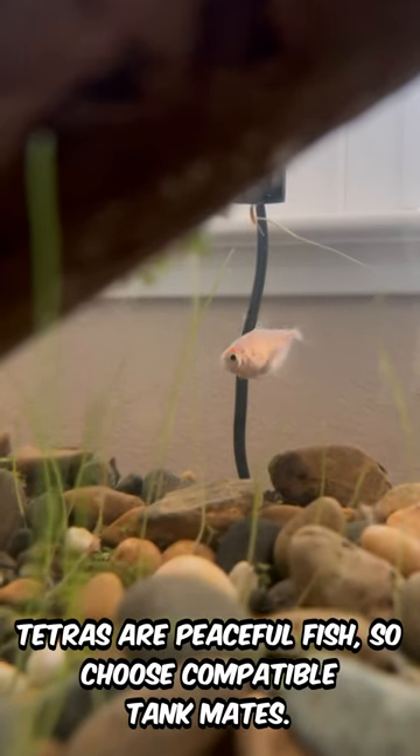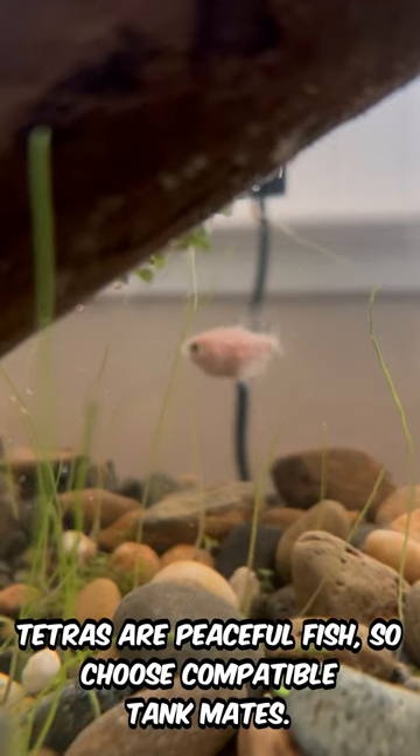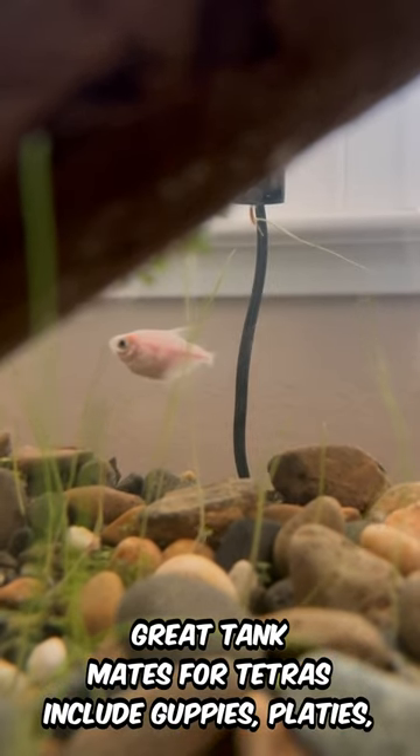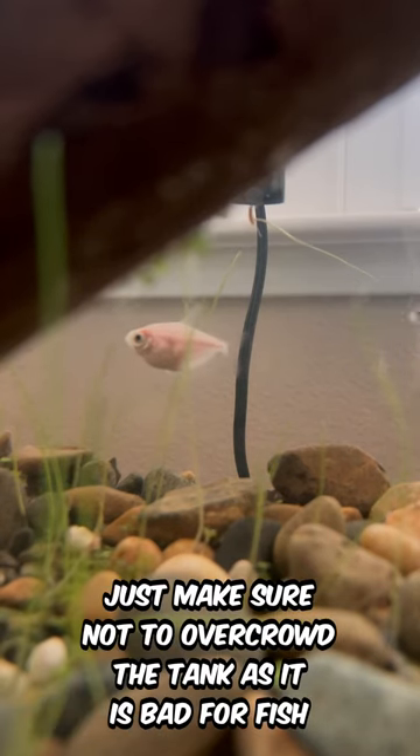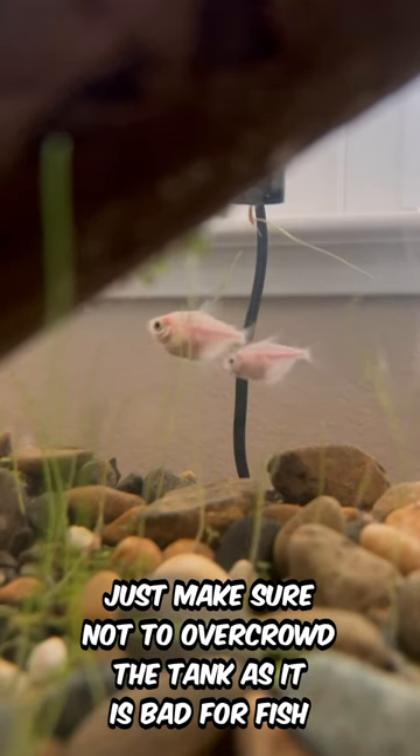Tetras are peaceful fish, so choose compatible tank mates. Great tank mates for Tetras include guppies, platies, mollies, and small catfish. Just make sure not to overcrowd the tank, as it is bad for fish.